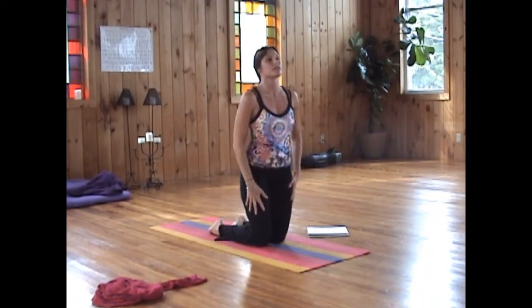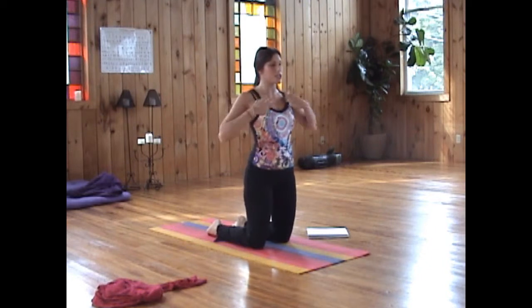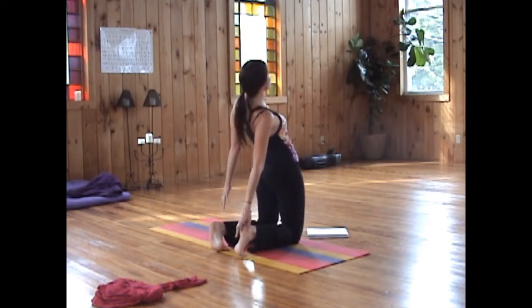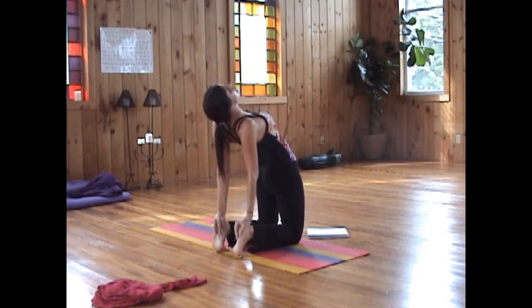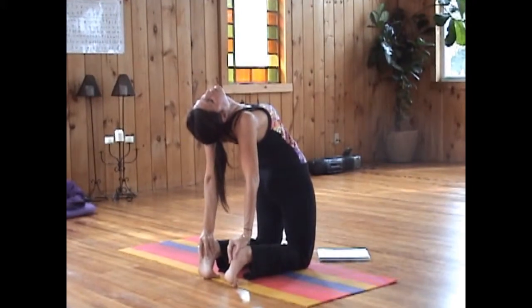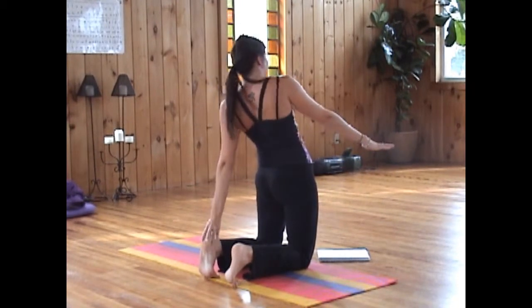Coming up on the knees. You can use blocks here for a modification if you need to. You can tip your toes under and bring the heels up. Slowly start to find your way, bringing the hands to the heels or to your laps. Letting the head hang here — you don't want to put any stress on the spine or the neck. One more breath. On the next inhale, release, coming back up.